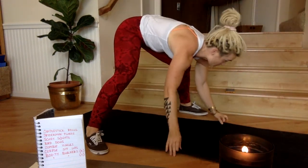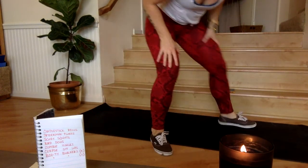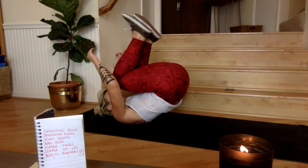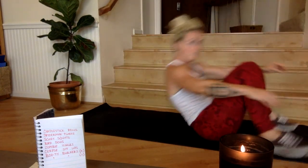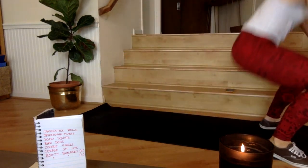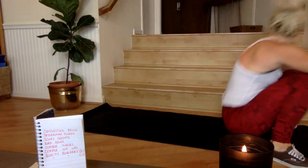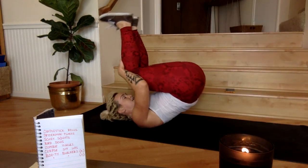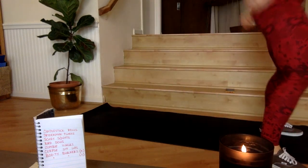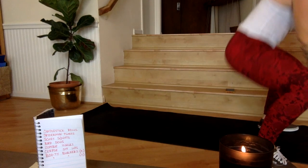Rest for 15 seconds. We're right back up at the top with those candlestick rolls — second time through. By the way, this whole workout is going to take 12 minutes. Three, two, one, here we go! Ten seconds. Three, two, one, 15 seconds of rest — next is spider-man planks.